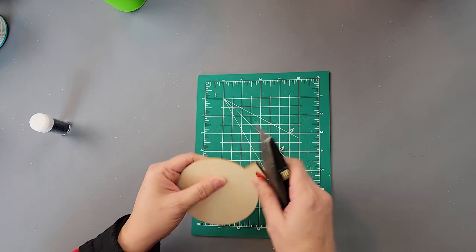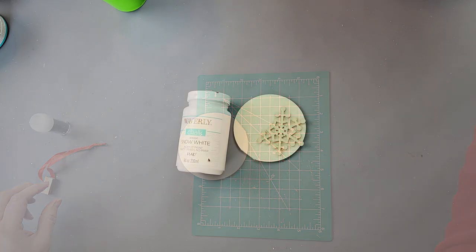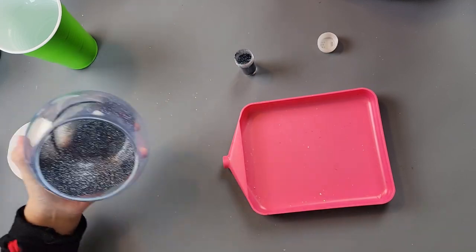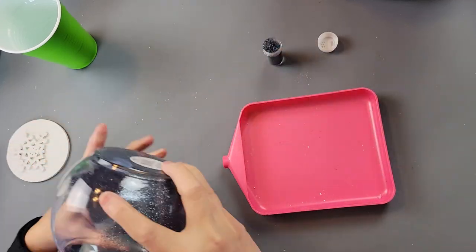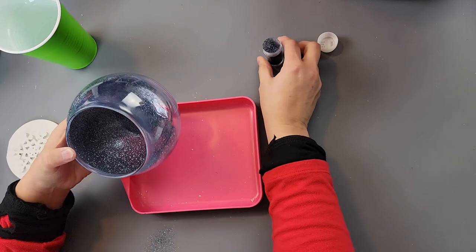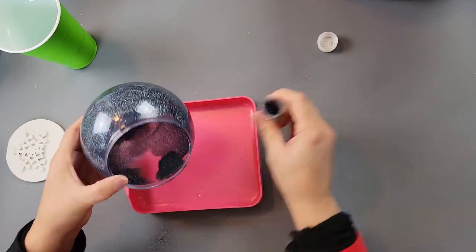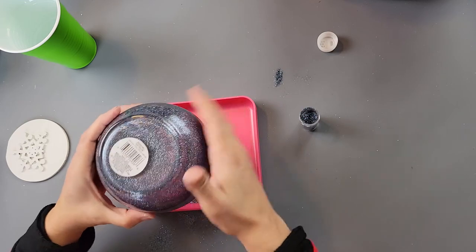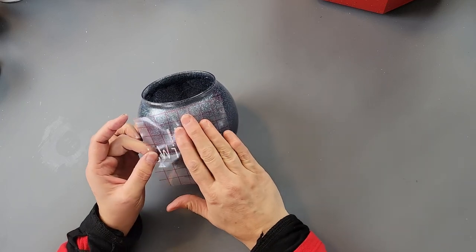I used a box cutter to cut the top piece off the ornament, since it's going to be the lid over my fishbowl. After that I painted both pieces white. When the fishbowl was done dripping, I took glitter and sprinkled it inside, shaking it around to coat the whole interior — just like you do with ornaments, but using a fishbowl instead. The glitter stays on the inside so you don't have to worry about it falling off or getting everywhere. Then I accidentally tipped my glitter onto my desk!